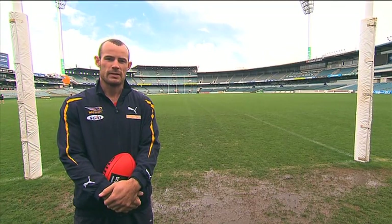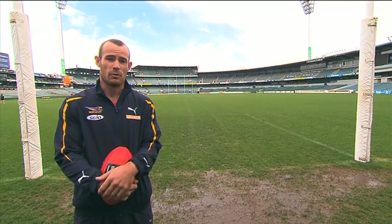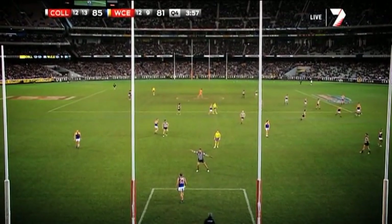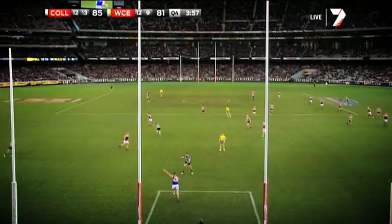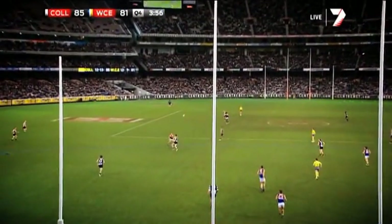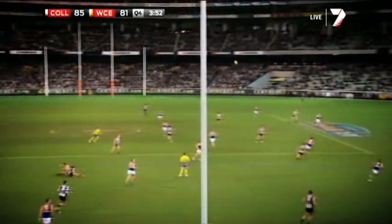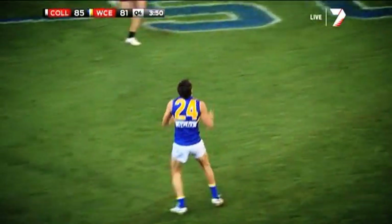One of the basic fundamentals about kicking in is to realise if it's a man-on-man or a zone. It's man-on-man when the opposition is trying to run with your players. Ideally, you'd like to get into a huddle in the middle of the ground. That way you've got a lot of space out to the wings, out to the 50s. You've got a lot of space short, and sometimes you've got a lot of space out the back.